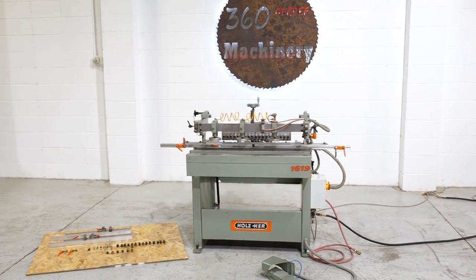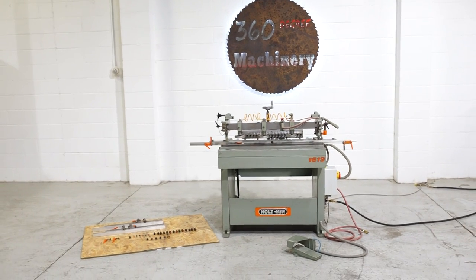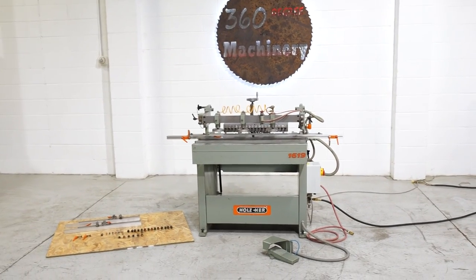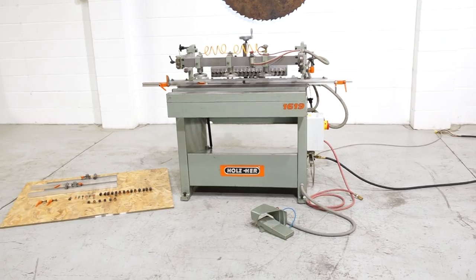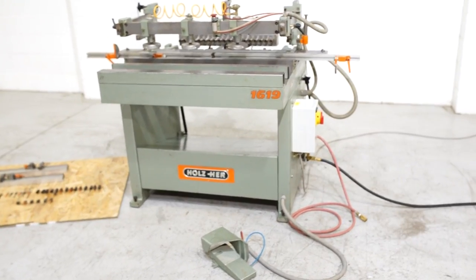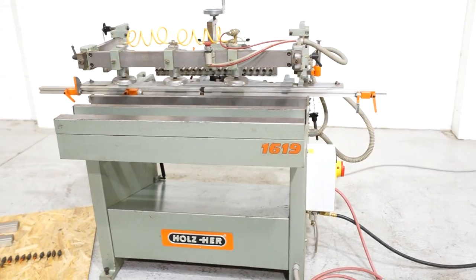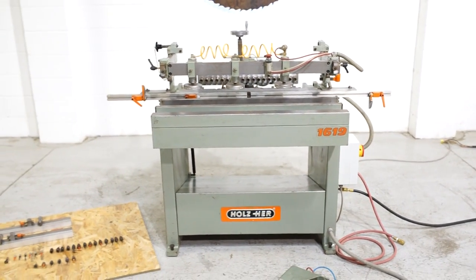Welcome to 360 Degree Machinery. We're going to do a walkthrough of a Holzer 1619 vertical horizontal boring machine. If you have any questions about pricing or availability, please go to 360degreemachinery.com. All of our machines are located here in Naperville, Illinois, and we do not broker tools to ensure quality. At any given point we are also processing anywhere from 40 to 50 plus machines that are not listed on our website, so check back often.